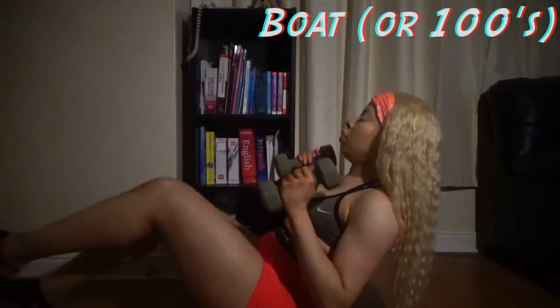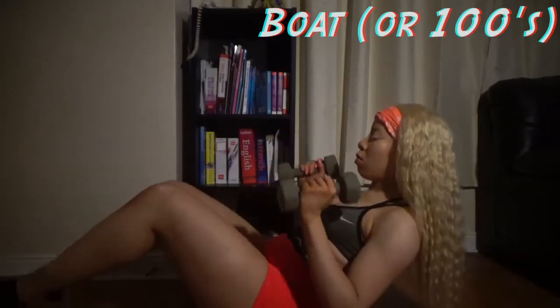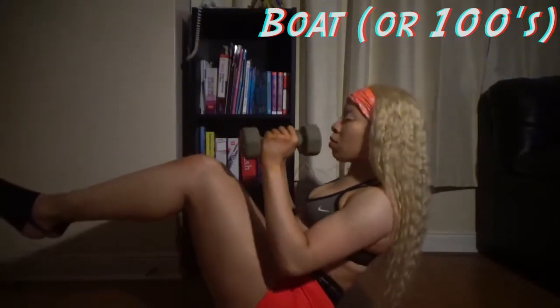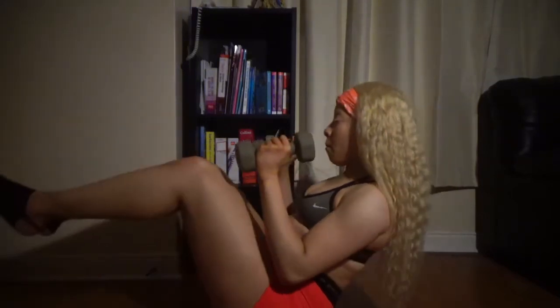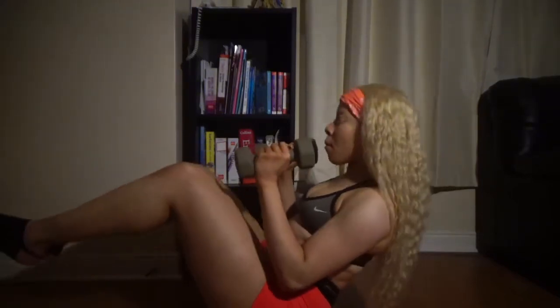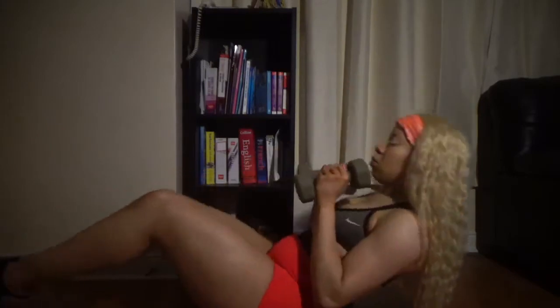And the next exercise is boats or hundreds. Now, I think it's... it's a boat. Wait — it was supposed to be hundreds, but yeah. You know what? It works. That's the point. It works, okay? You'll feel it.